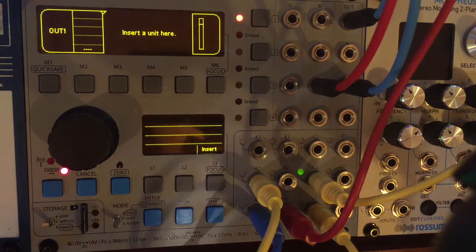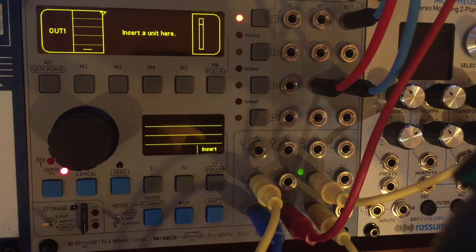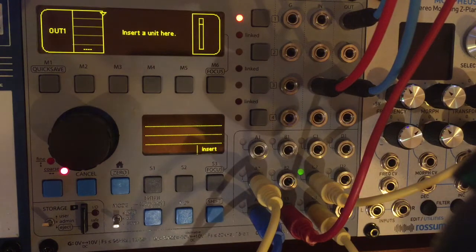Hey, how's it going? It's Neil Parvitt here. Welcome to video number nine of getting started with the ER301 sound computer.